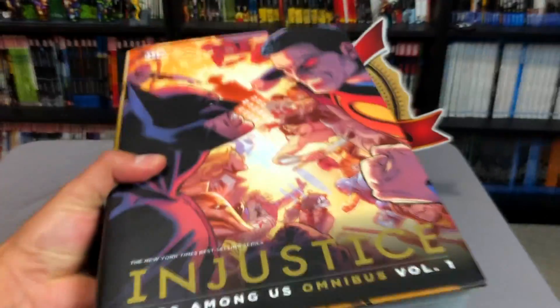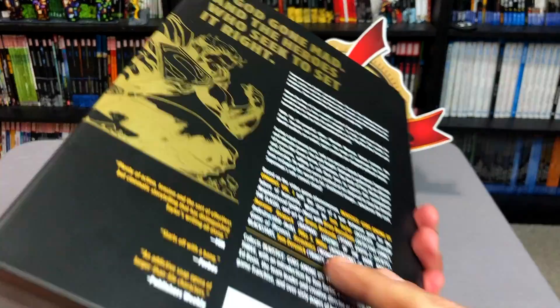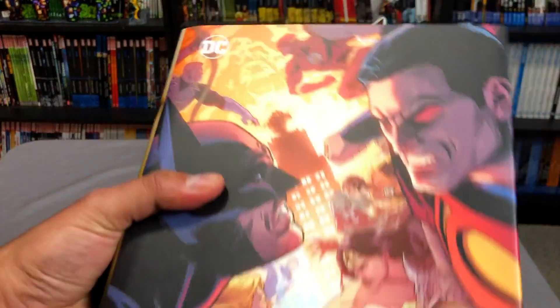But I was never a big fan of The Injustice video game. I know it's blasphemous. I know my brothers love it, but as far as me, I was like, eh, it's okay.